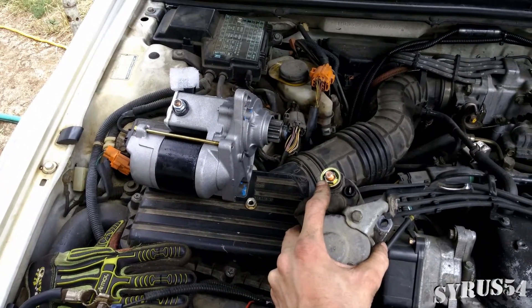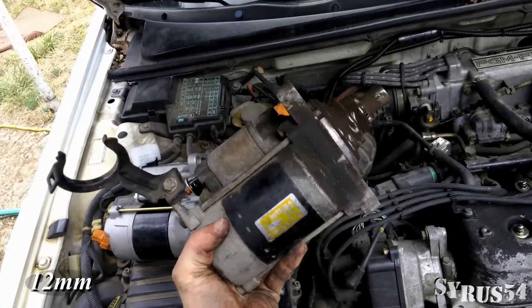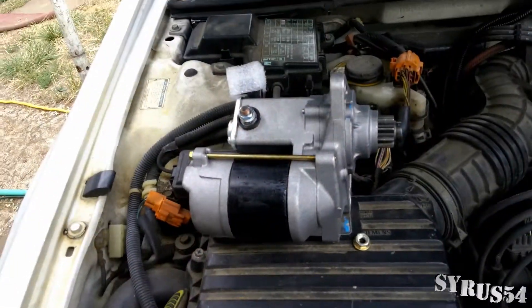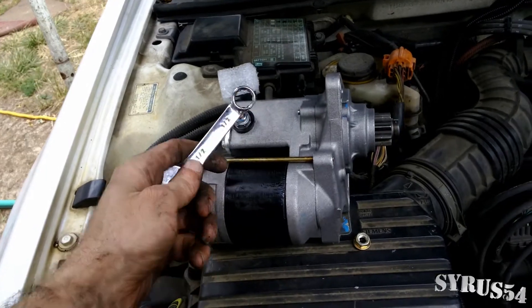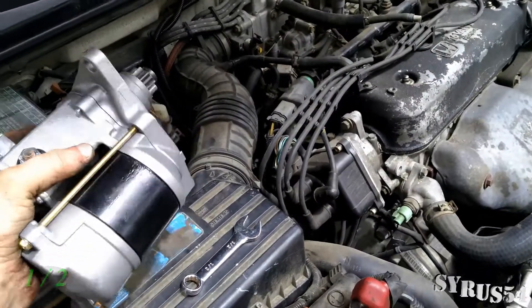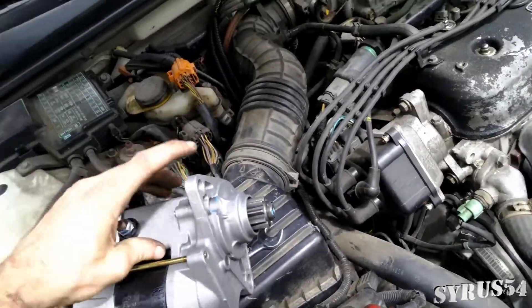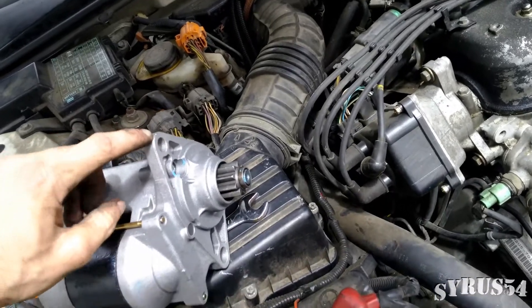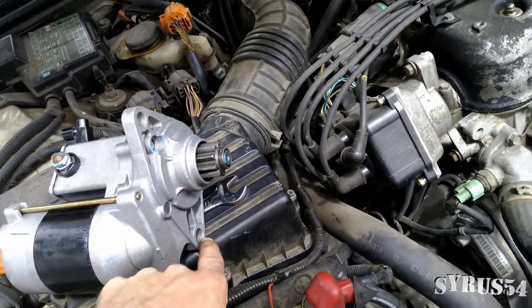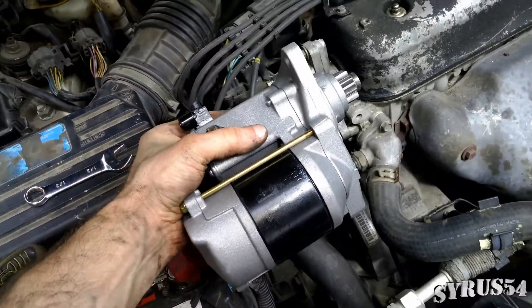This battery post terminal here is a 12mm on the stock starter, whereas on the replacement starter it is a 1.5. Now it's time to stuff the new one down in there. You're going to put it just like the old one — with the smaller bolt hole up top, larger hole down at the bottom. Put it in just like that.